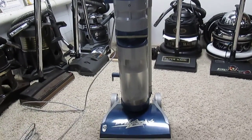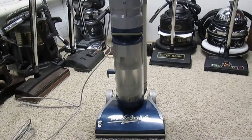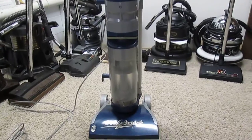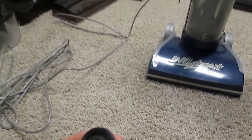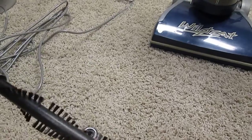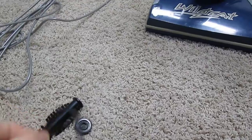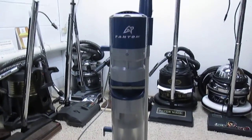This is my Phantom Wildcat. I bought this about six months ago from a Phantom vacuum collector who lives about an hour away from me. I was able to get it cheap because it needs a new brush roller bearing. As you can see, there's no bearing in there, so I have to find a bearing shop to get a bearing for this brush roll. The brush roll is currently not installed in the vacuum.